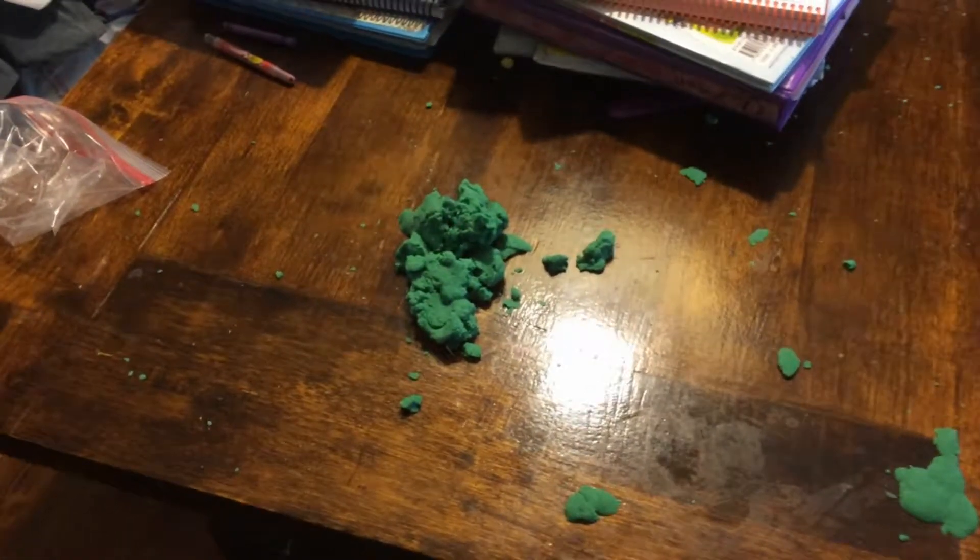Can I just say, as a mom, for moms everywhere — I hate Play-Doh. I hate it.